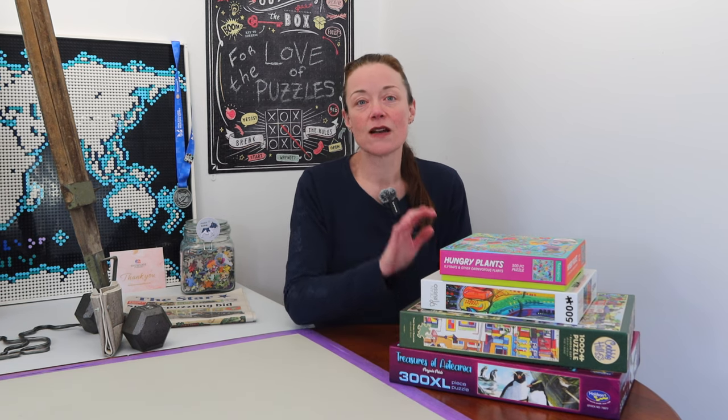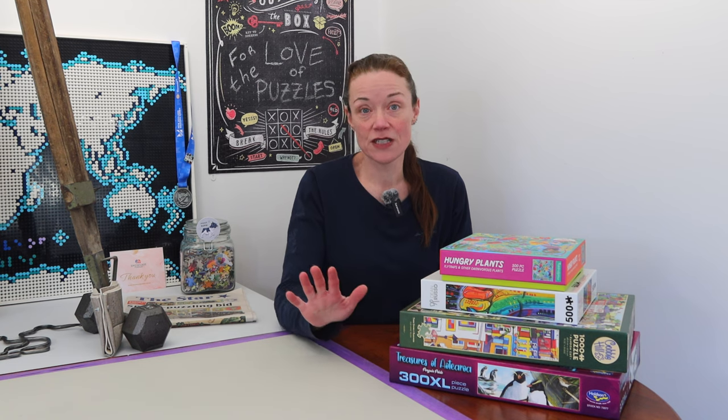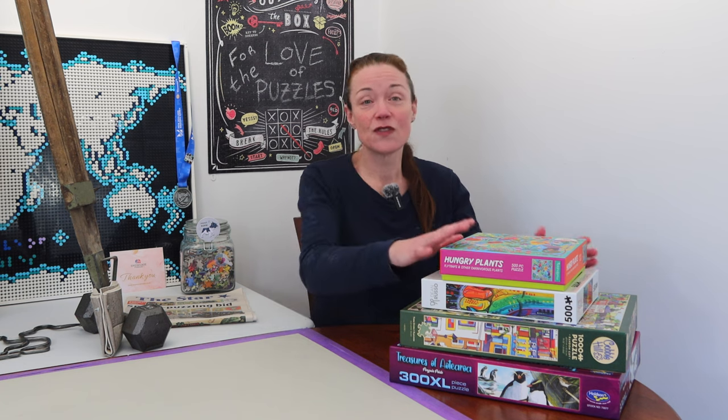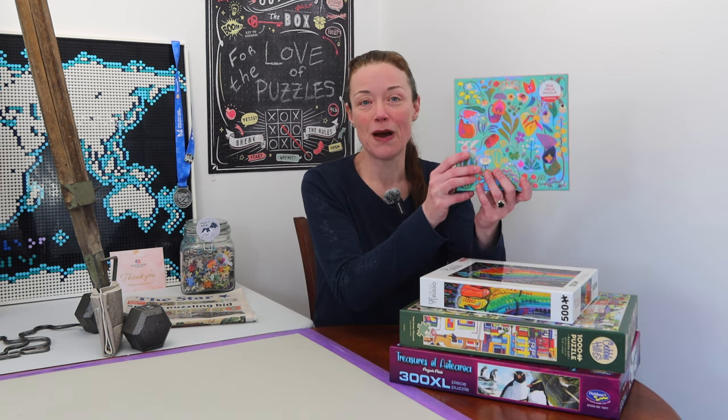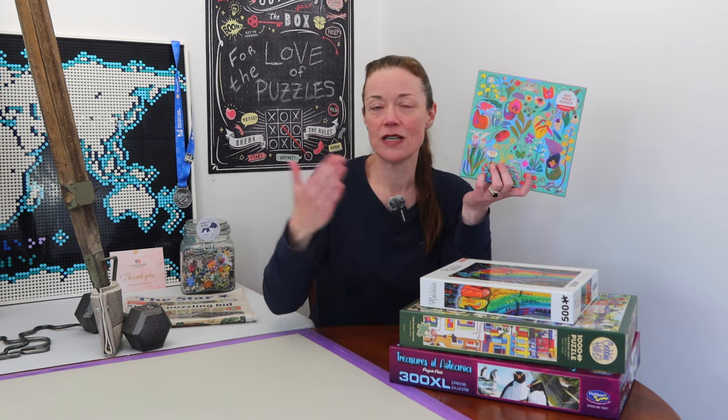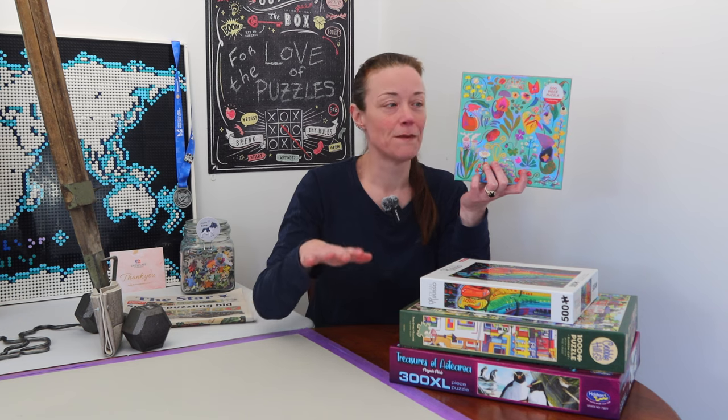I'm trying to get puzzles that are brands new to me that I've never done on the channel before, or never actually done ever. So the first one is from Mud Puppy. I've never done a Mud Puppy jigsaw puzzle before, but for some reason in my mind are they associated with Galison? I have no idea — I could be totally making that up.